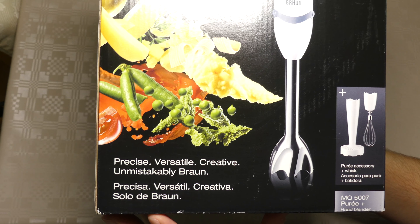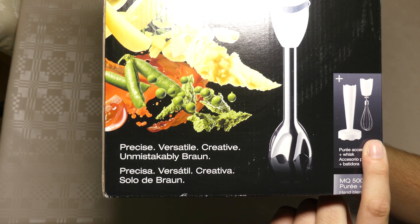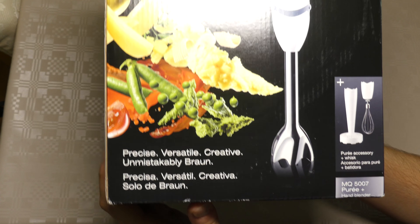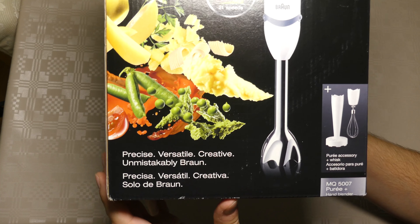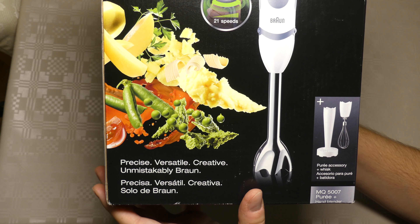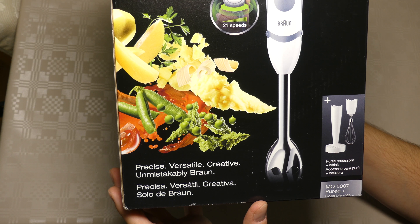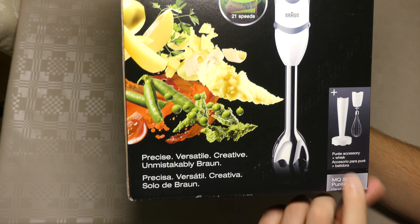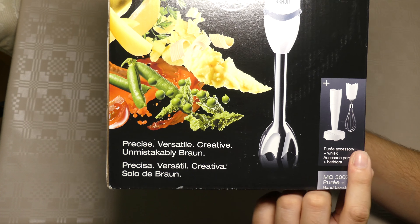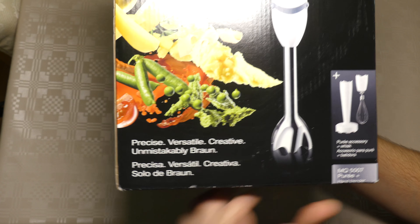I bought this for my wife because she likes to whip cream, and she uses a blender for all kinds of stuff. So instead of powering up our big machine every time she needs to do whipped cream, and she likes to make a lot of cakes, I thought this would be a good idea. You can also mash potatoes, and of course blend stuff — it's got 3-in-1.